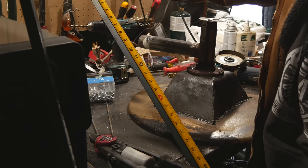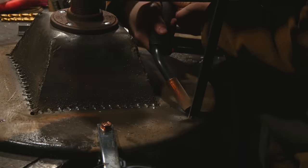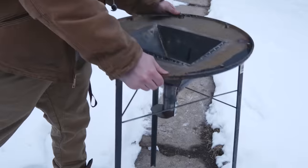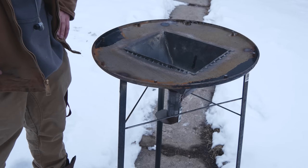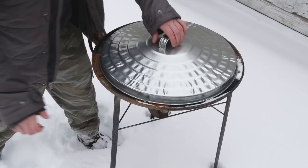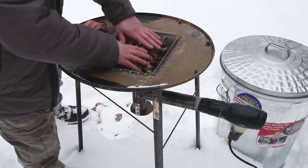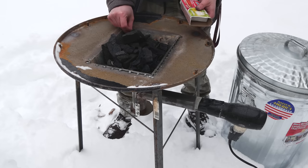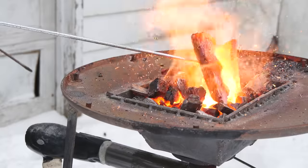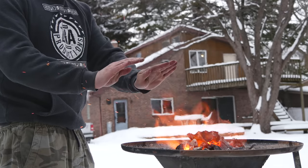I'm gonna cut out three 35-inch sections of this angle iron and weld them on as legs. Let's stand her up. Nice — doesn't really fold up though, huh? Not bad at all.